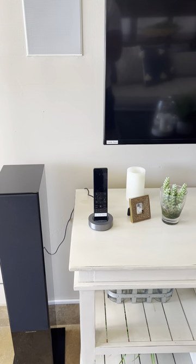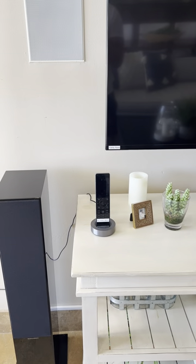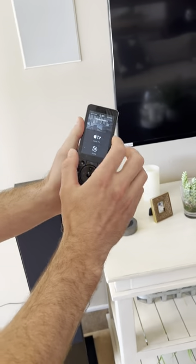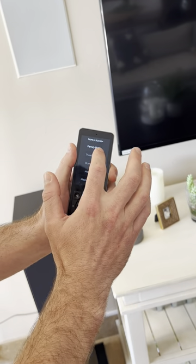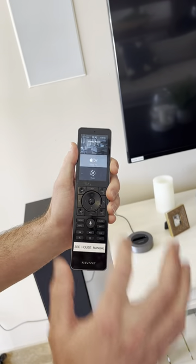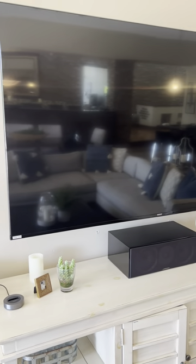Here is how to watch TV in the family room. First, we're going to locate the Savant remote. We're going to make sure that we select the correct room — so we're on family room — then we're going to hit Apple TV, and that's going to turn it on in just a couple seconds.